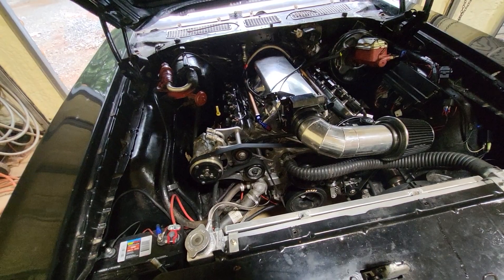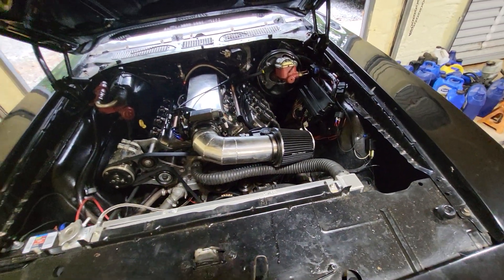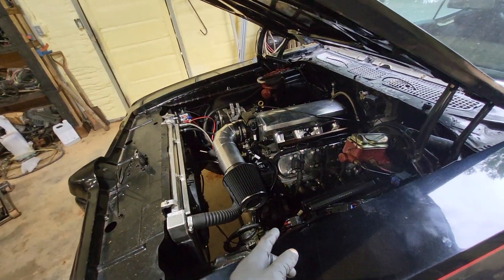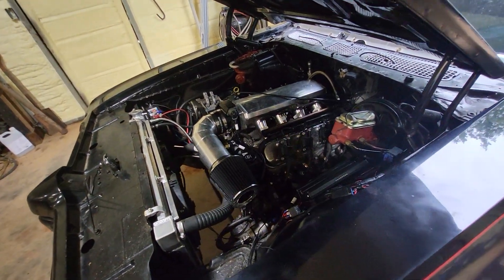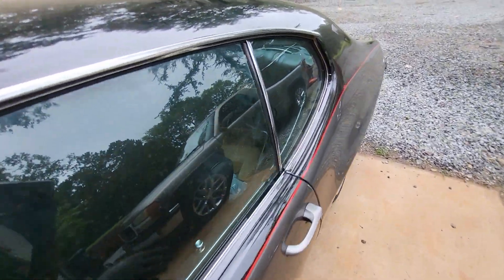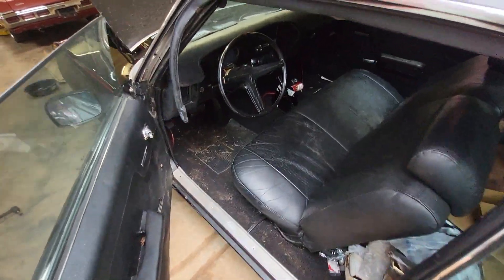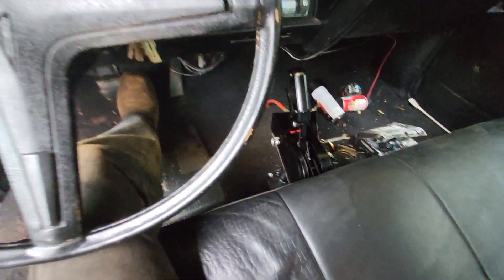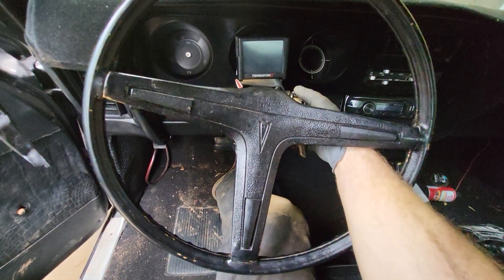So now it cranks up, runs, and drives itself down the road. Got the power steering hoses hooked up. I think it's got a T14 gear in it. I made this little shifter mount for it — got the shifter right there with good placement. Let's see if it'll crank up.